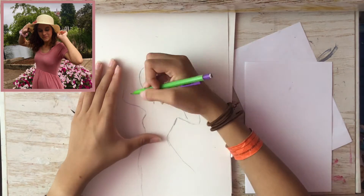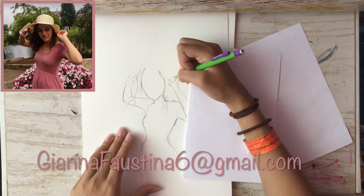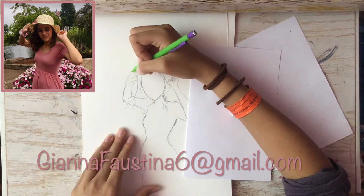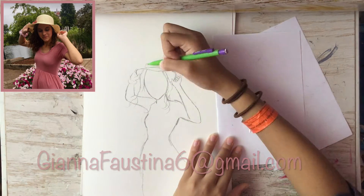If you would like me to draw an anime version of you, email me at giannafaustina6 at gmail.com. Send me a photo of you and I'll do the rest. I will also put my email in the description so you guys can find it.